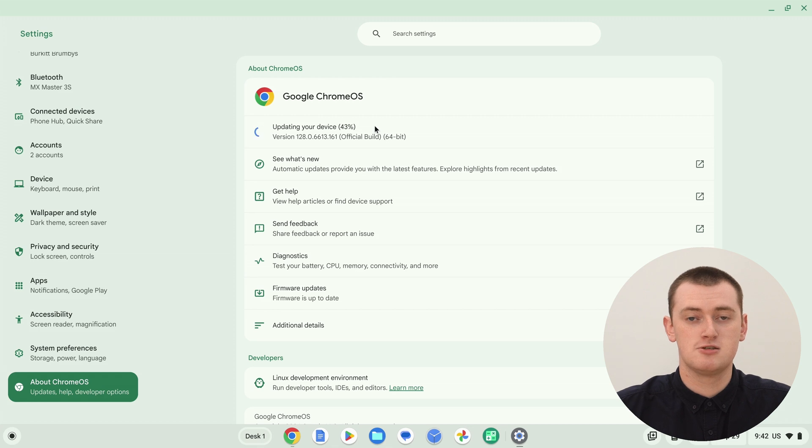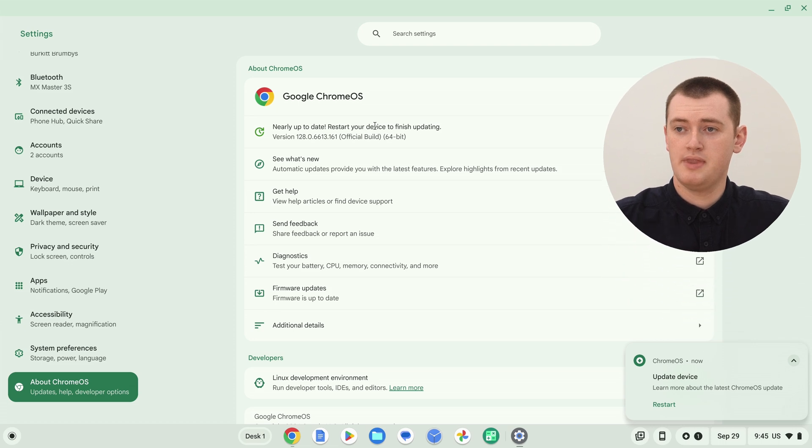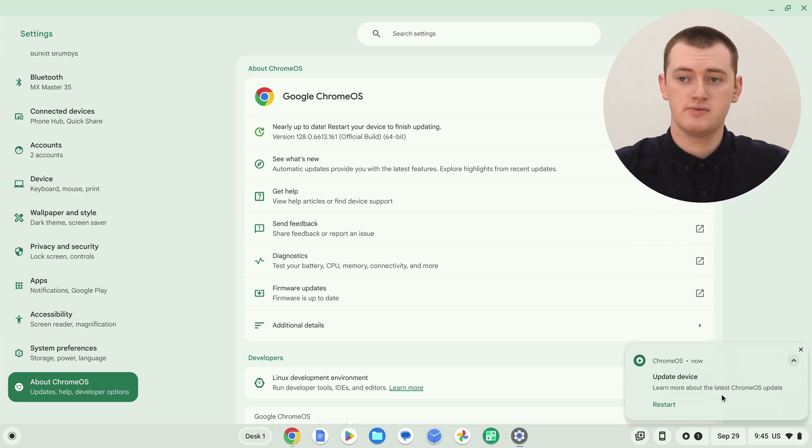Normally, if you just let it do its thing by itself, it would do this in the background, so you wouldn't even know it's doing it — you'd just be doing something else on your Chromebook while this is happening, and then it will tell you when it's ready to restart. But because we clicked 'Check for Updates', we can actually see the progress in the Settings app. It's up to 46% now, so it really goes pretty quickly. And now we have the notification 'Restart to update', just like before. So you could go ahead and click that button and your Chromebook will restart, and then you'll have the new update.